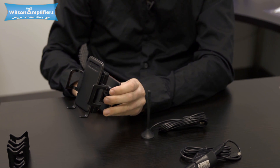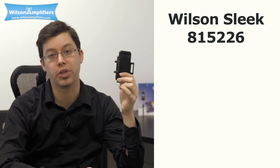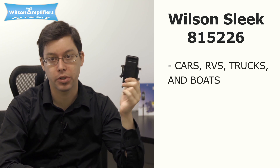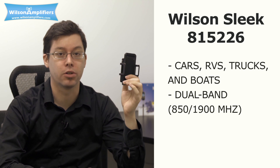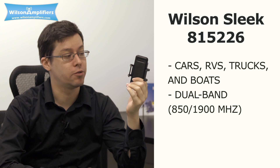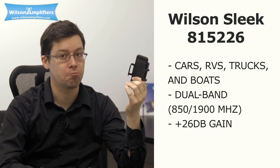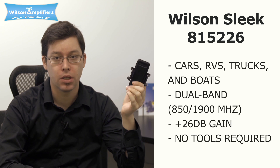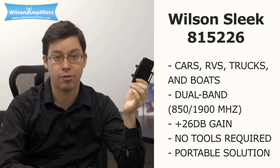The Wilson Sleek 815226 is designed for use in cars, RVs, trucks, and even boats. It is a dual-band system that operates on the 850 to 1900 MHz frequencies. When your phone is in the cradle, it will enjoy an impressive 26 dB of gain. And you can install or remove the whole thing without any tools whatsoever — it's truly a portable solution to any of your cellular needs.